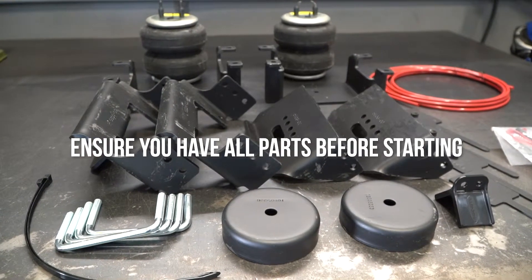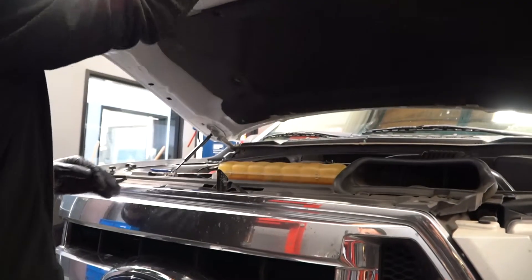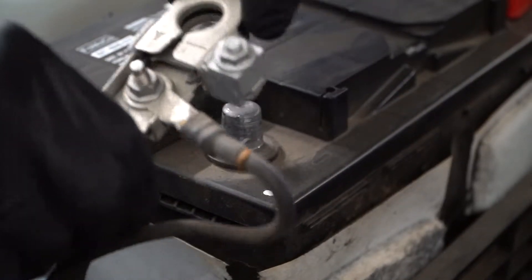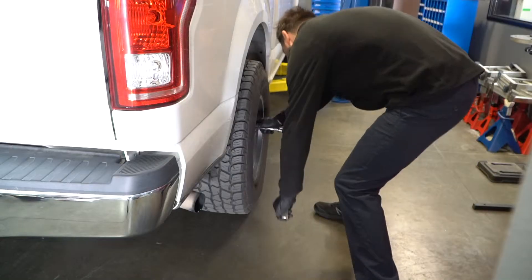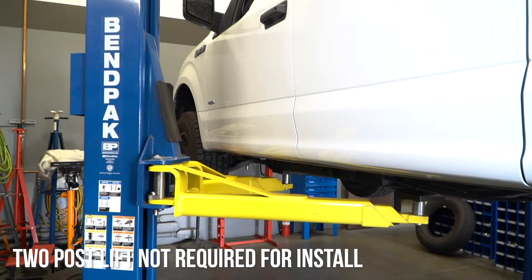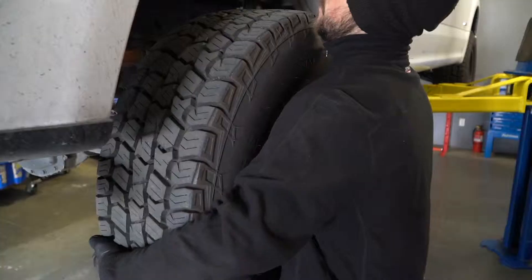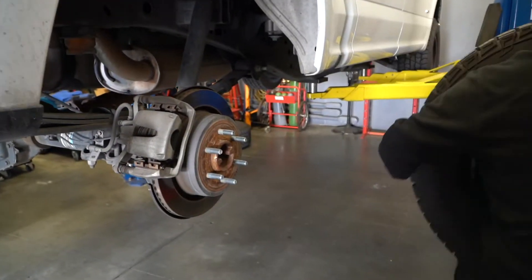First, go ahead and make sure all of the parts you'll need are on hand. Next, remove the negative battery cable and insert some wheel chocks to keep the front end from moving. Go to the rear of the truck and loosen the lug nuts on both wheels. Use a floor jack on the rear end to raise it up and place a pair of jack stands underneath the axle. You can now fully loosen the lug nuts and remove the wheels.